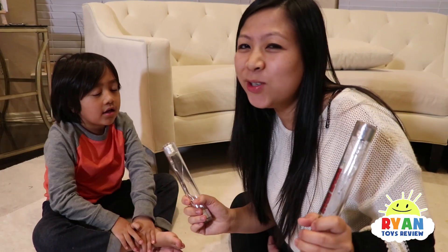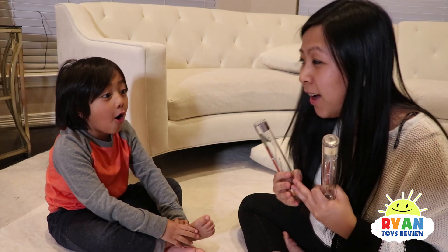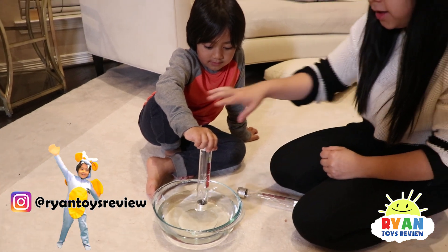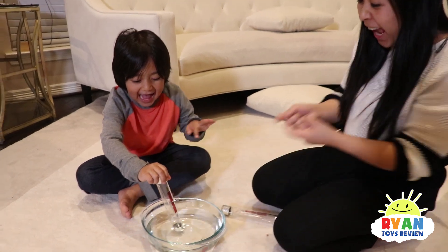I have another idea. Your body conducts electricity because you have water inside, and water conducts electricity. Now, what if we don't touch each other and we use a bowl of water? You think that will work? Yeah! Let's test it out. Put one hand in — there you go — and put your other hand in. Oh, it works! That's so cool!